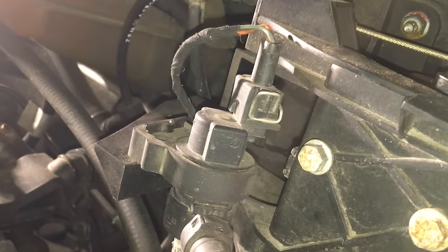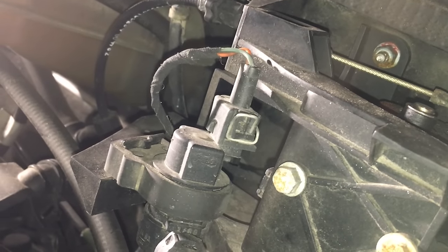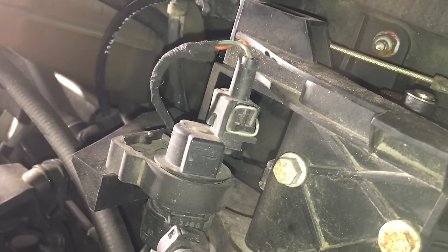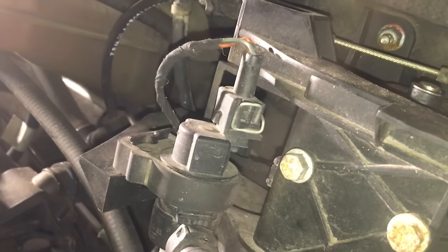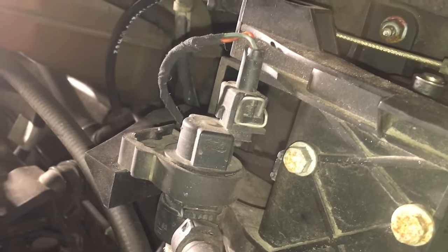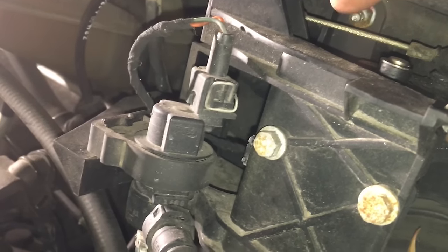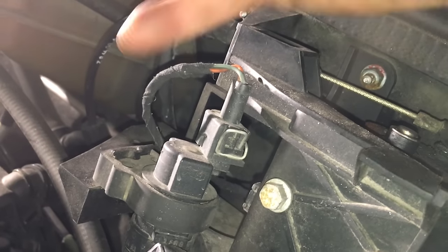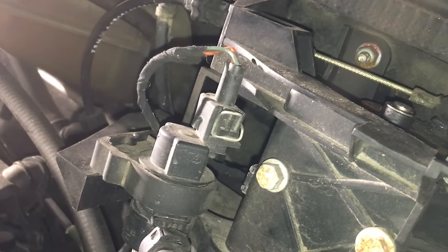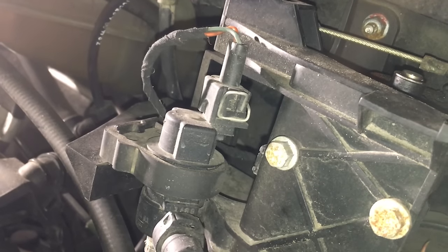The only thing you might want to check is this adjuster nut right here. You can hear it relearning — it's adapting, hear the clicking? It'll do that a couple of times on its own. Just make sure the cable isn't too tight and isn't too sloppy. If it's sloppy, screw it toward the front of the car to tighten up the cable.